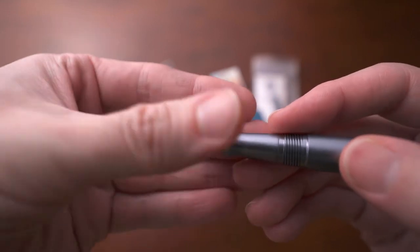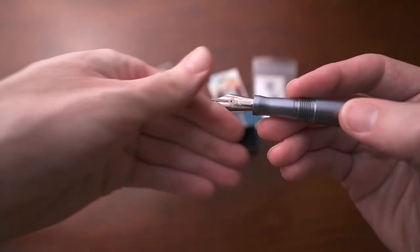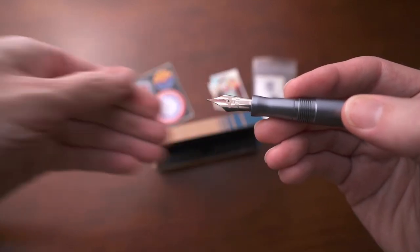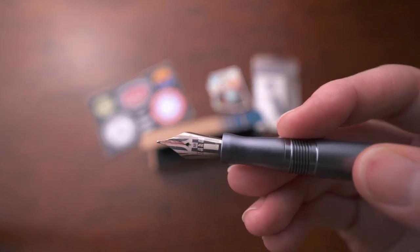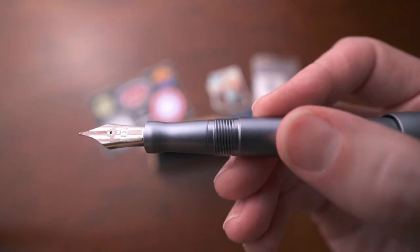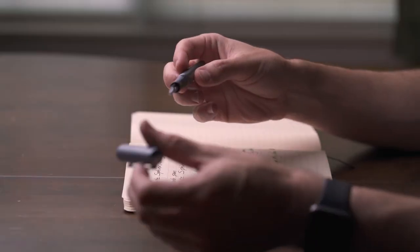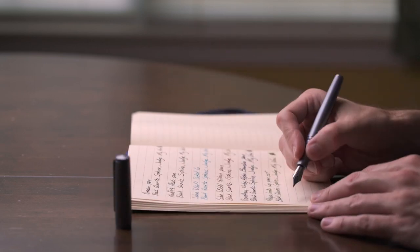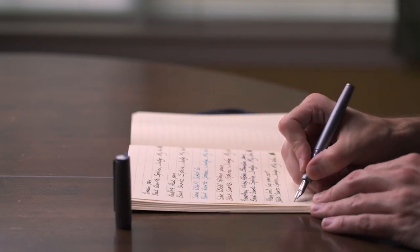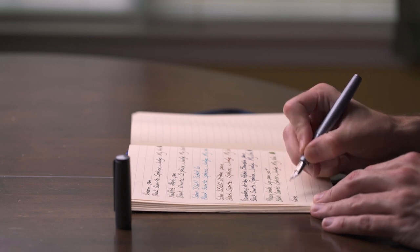The nib on this is a Bach number six size nib with their own Keras branding on it. It's interesting because it has matte and polished points on it, and whenever you ink up the pen, the ink creeps up on that matte part and dyes the nib in the color of the ink. This is a really comfortable pen — it writes really well, very smooth, with good ink flow. It uses an international cartridge and also comes with a Schmidt converter.